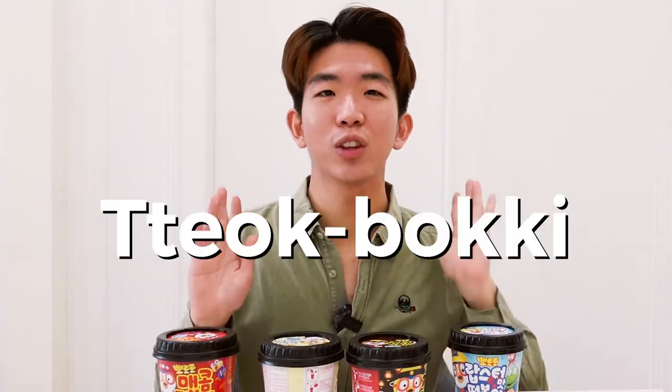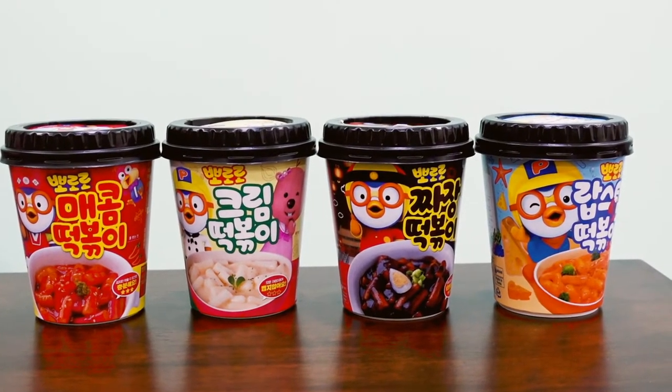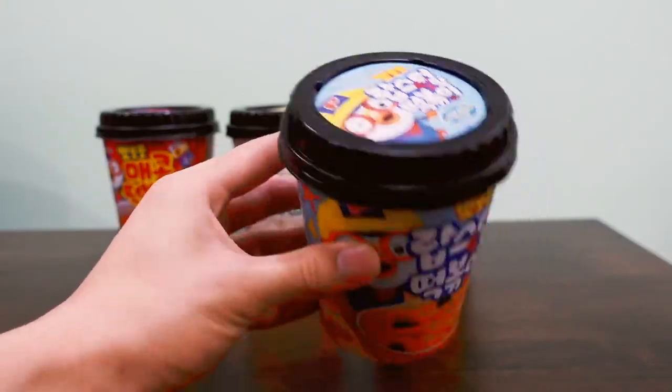Hey guys, what's up, it's Kevin here! Today I'm so excited to be trying Korean instant tteokbokki. I have four different flavors that I've gotten from Style Korean and I'm really excited. I have never tried this before. Tteokbokki, as you all know, is rice cakes in Korea, which is really famous.